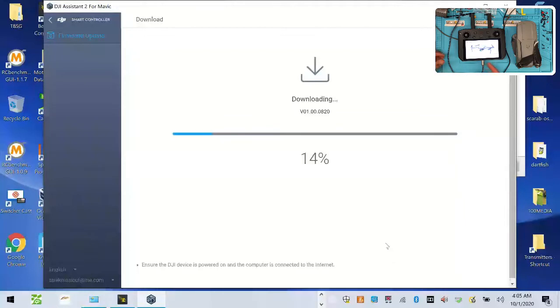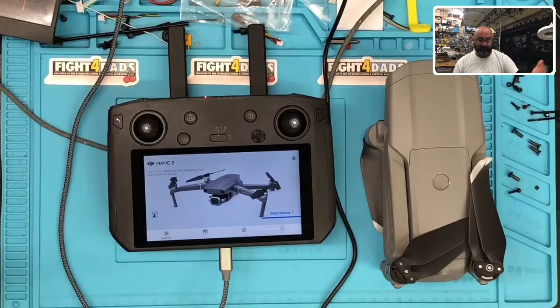The cool part is, as of today, once you do this update — go to version 1.00.02.0820, whatever it is — when you go to the newest version, it does tell you on the release notes. The only thing listed in the release notes is that it allows it for the Mavic Air 2. So if you have a Mavic Air 2, you're all set.